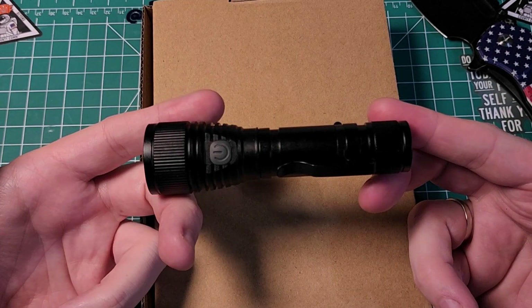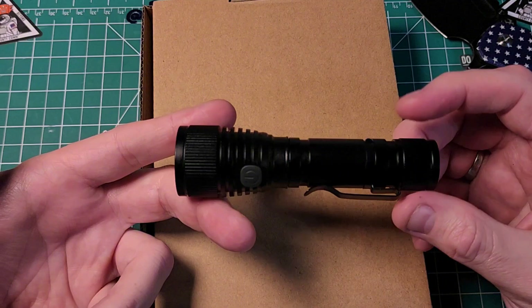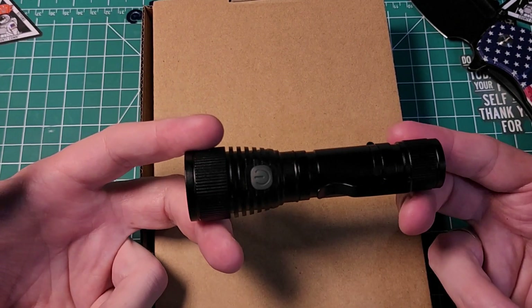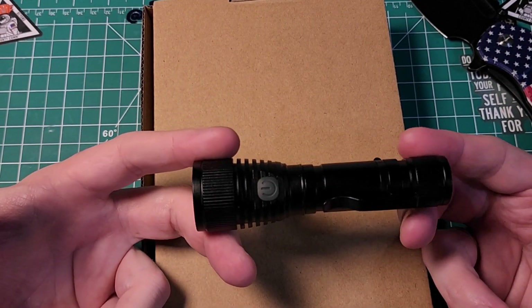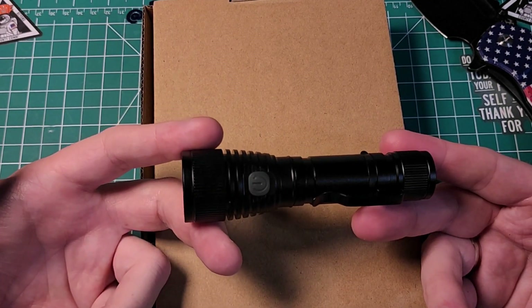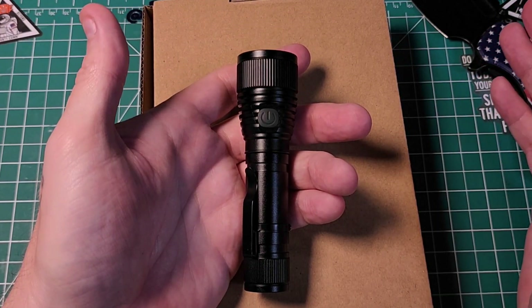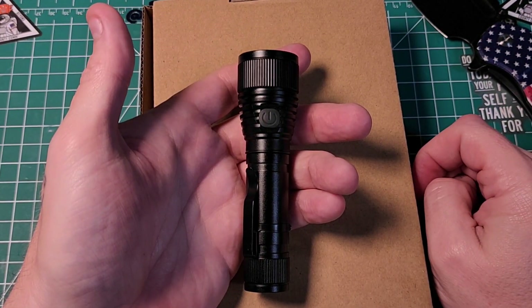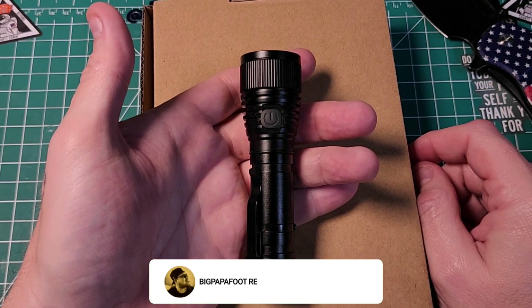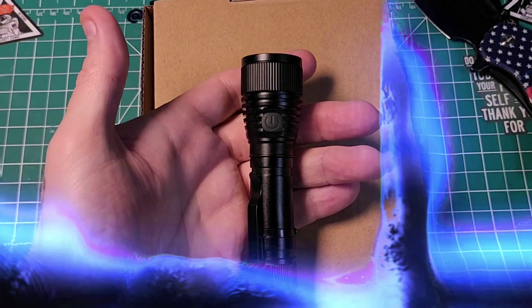I want to say thank you so much to 77 Outdoor Store for sending me this really cool light out for testing and reviewing. I will have some beam shots coming up within the next few days. Weather has been terrible with so much rain and wind. If you like what you saw, please leave a thumbs up and subscribe below. I appreciate the time you took to check out this review — thank you so much for stopping by, and I'll see you on the next video.